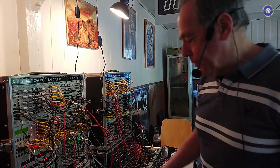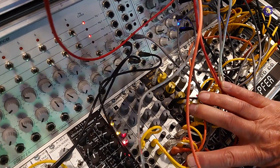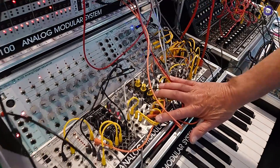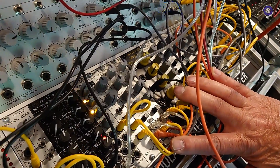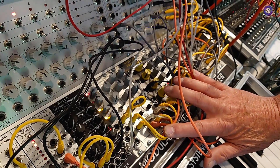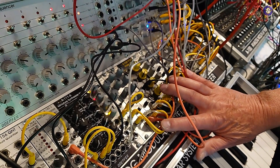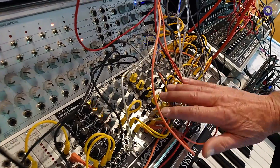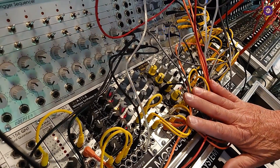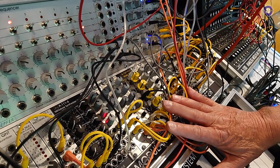I will show you another new module — it's a phaser. It's a copy of a phaser which was designed in the 1970s called the Schulte Compact Phasing A, from a company located here in Berlin. At that time this phaser was used by virtually all the famous musicians like Tangerine Dream, Klaus Schulze, Kraftwerk, and so on. These units are now available second-hand at very high prices — a thousand euros and more — so we decided to build a copy. I also had this phaser in those years and every piece of music I heard was processed by it because I love that sound so much.